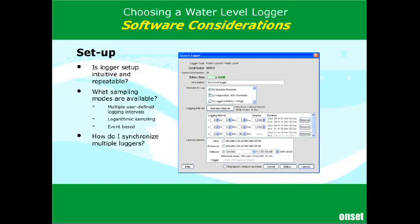Many loggers have a logarithmic sampling mode, which is really handy for a pump-down or slug test and is very easy to use. Some loggers also have a user-defined logging interval where you can set your own defined intervals — a certain number of points at one rate, then switch to another number of points at a different rate through multiple steps. That can be very flexible. It takes a little more work to set up the first time, but once you have it, you're there.